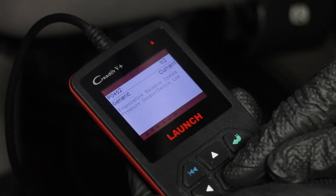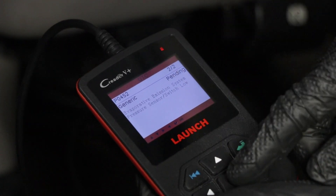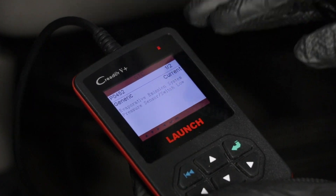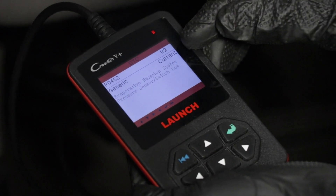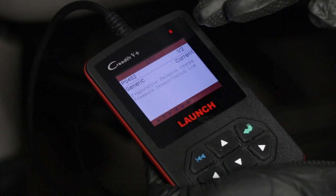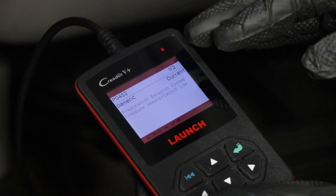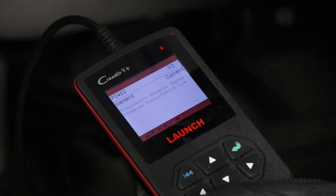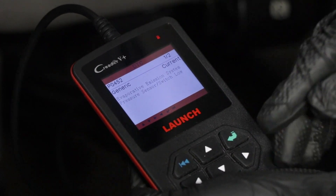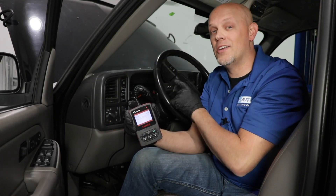That's important. If it's a pending code, it's not an actual code yet — the computer is doing a test to see if it will become an actual code. If it's a current code, that means the computer has determined there is a problem with the vehicle. And then if you find a history code, there may not be anything wrong — something may have tripped the light on and caused a situation, but that situation isn't there anymore. History codes are not as concerning as a current code or even a pending code. That is how you get the code to determine why your check engine light is on.